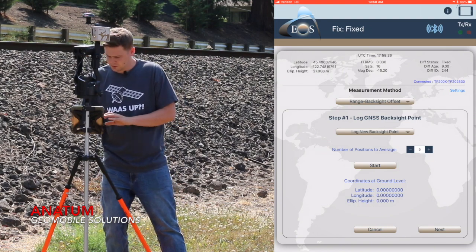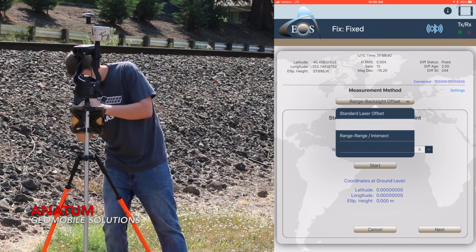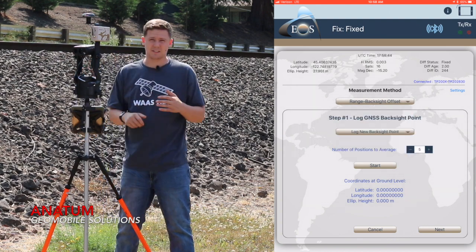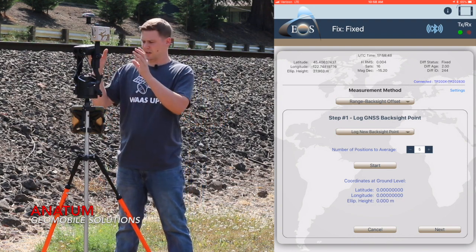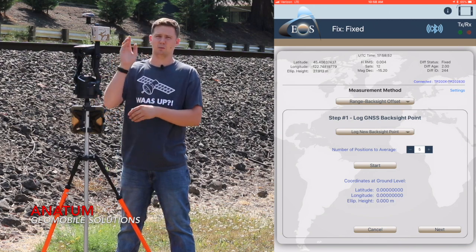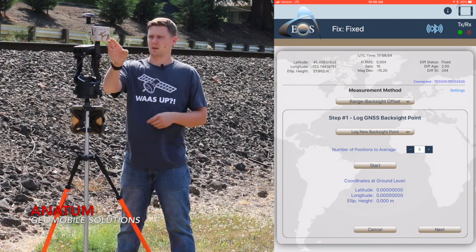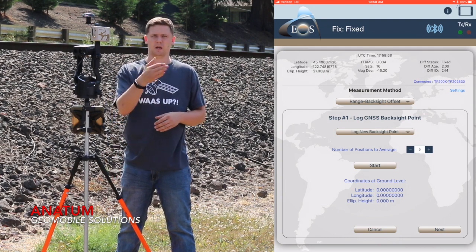The first thing I do is make sure we're in the right method — we want range backsight offset, so make sure that's selected, then we go on to step one. The overall workflow is: I'm going to collect my control point here, then move to my second control point, backsight it to this first control point, and then I can shoot my assets.